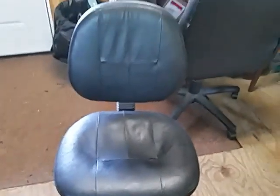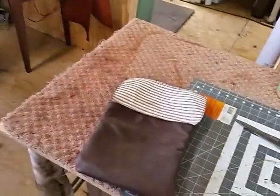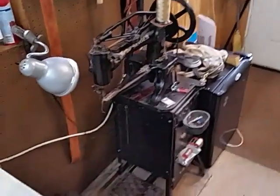Now I've got my shop set up so I can sit in that chair and work over here at this table. And when I need to get something stitched up, I just spin around and go to my machines.